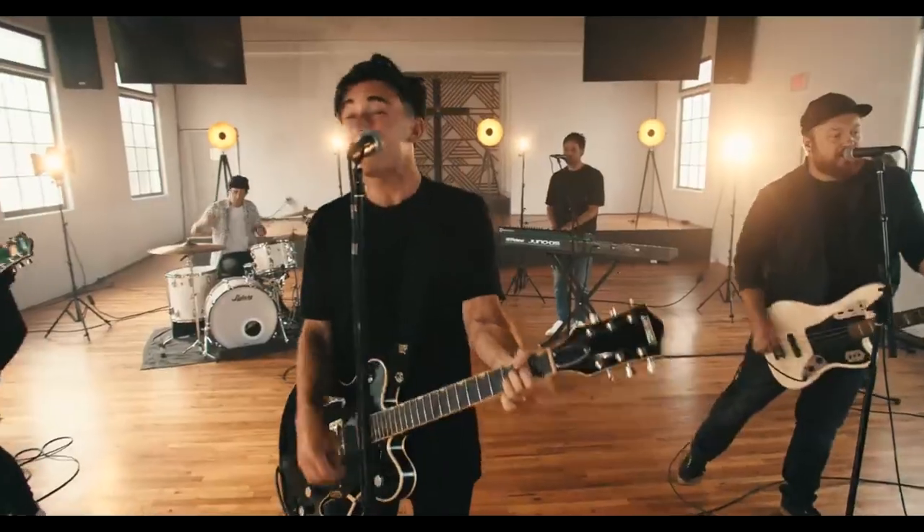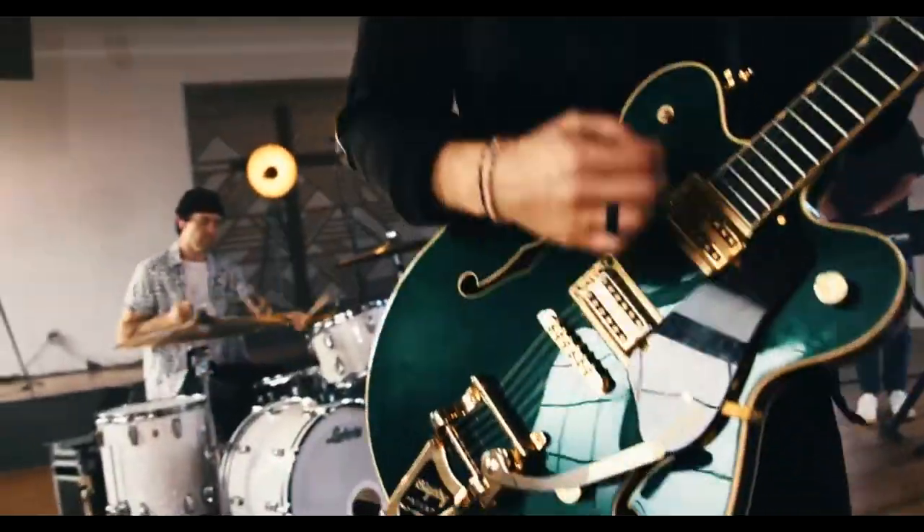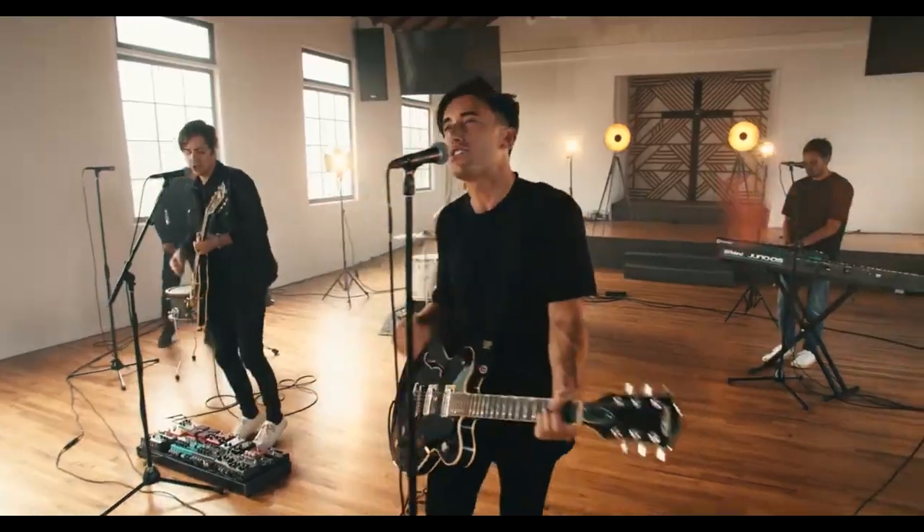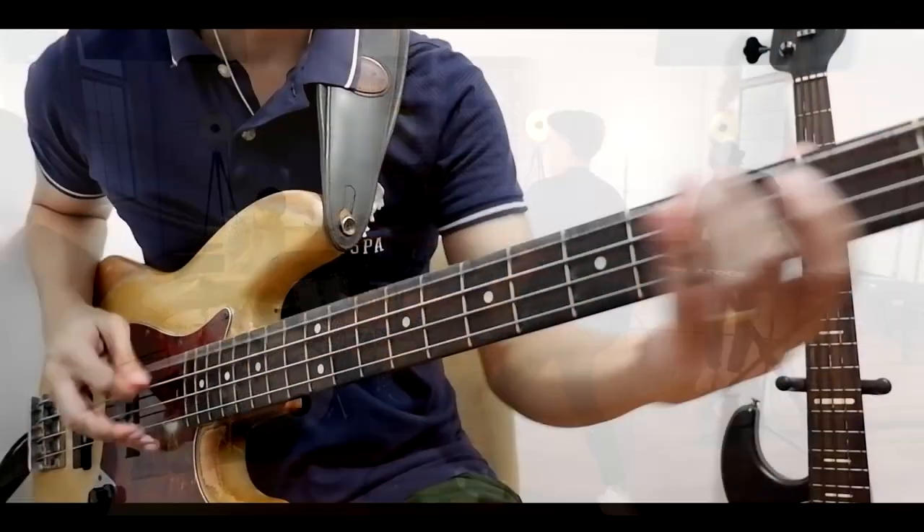If the original bass track uses a pick, or the bass player during that recording uses a pick, then that's the time I'm going to consider using one as well. I would listen closely to the song, specifically to the bass tone, and see if they are using a pick or playing it via finger style.